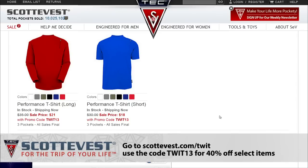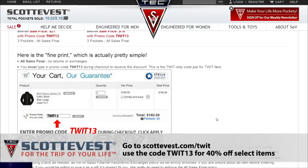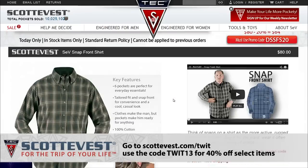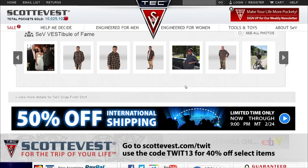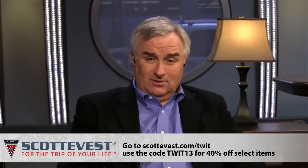Get 40% off 14 of ScotteVest's best-selling items now through February 24th, 2014 at 9 PM Mountain Time. Visit scottevest.com/TWIT and use the code TWIT13 at checkout. If you're watching after the sale date, try the code anyway — Scott is known for being generous. ScotteVest.com/TWIT, code TWIT13.